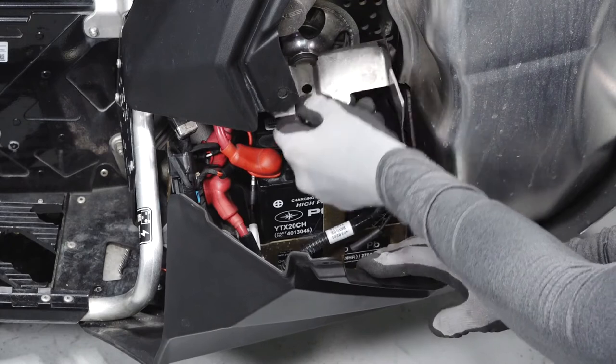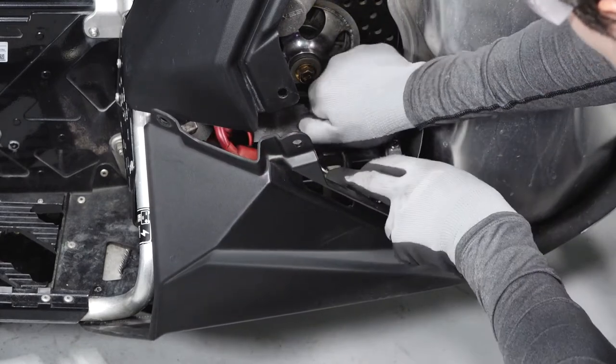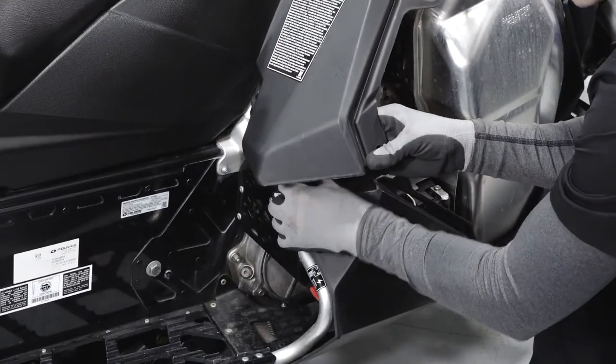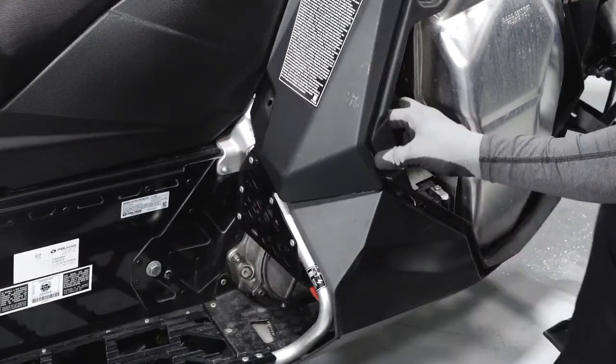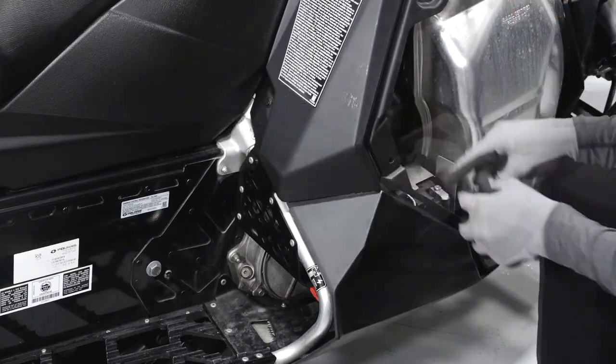Reinstall the battery cover. Then reinstall the cover strap. Install the push rivet to secure the fender to the footrest. Continue by installing the two push rivets securing the lower right portion of the console.